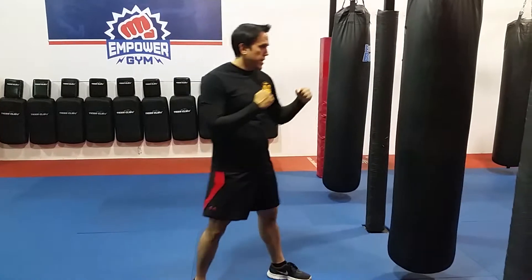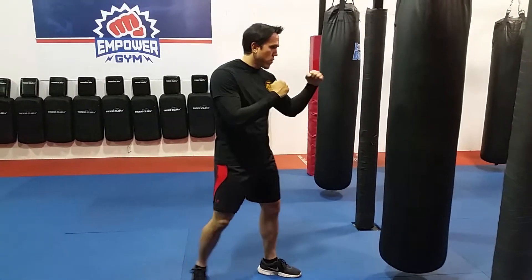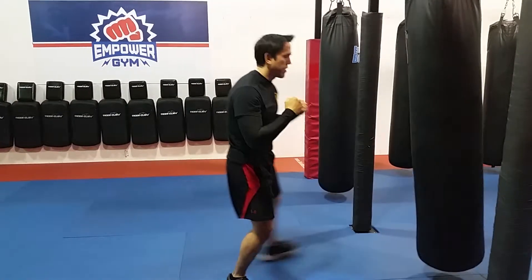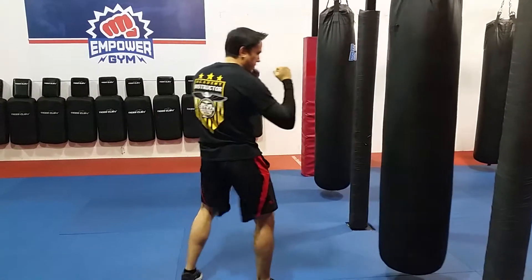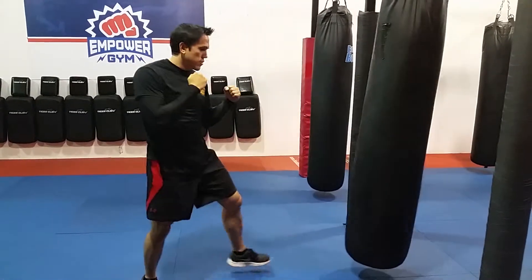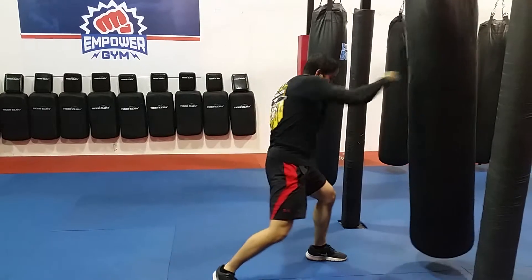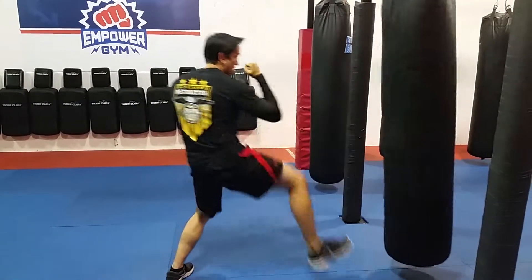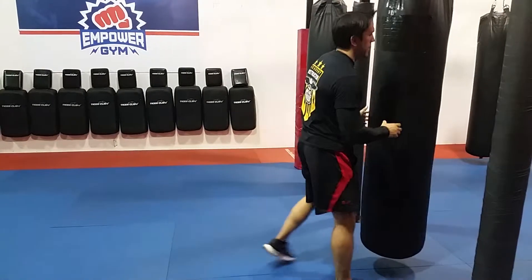So here's how it looks on the bag. In a fighting stance, work my front kick first, and I step right into that overhand. Front kick, right there on the switch. One more time.